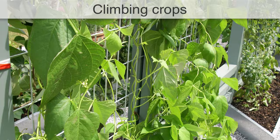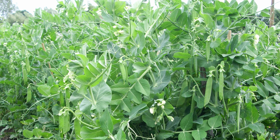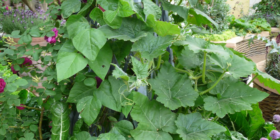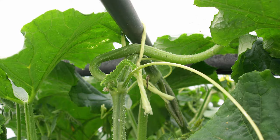Climbing plants offer a logical way to begin growing skywards. Suitable vegetables include pole or climbing beans, climbing peas, sweet potatoes, vining tomatoes, plus sprawling types of zucchini, cucumber, melon and squash that can be trained up supports. Allow plants to find their own way up supports, or tie them in at intervals to encourage them upwards.